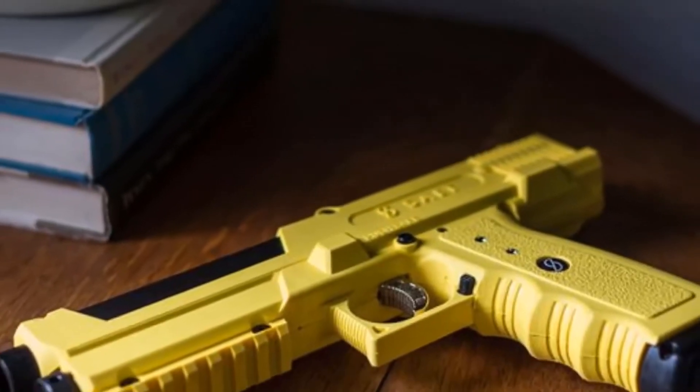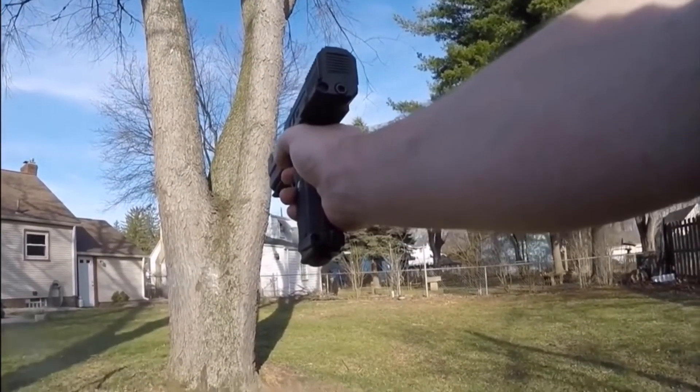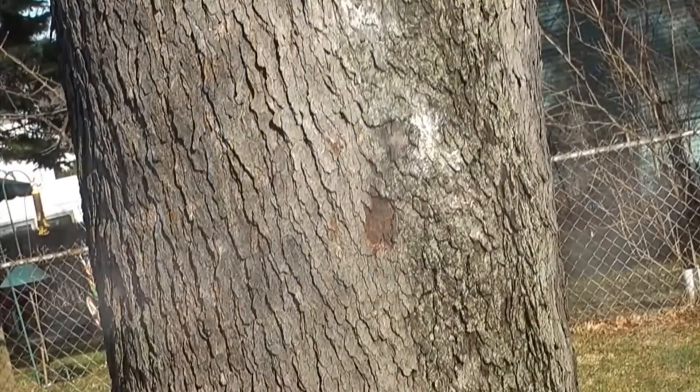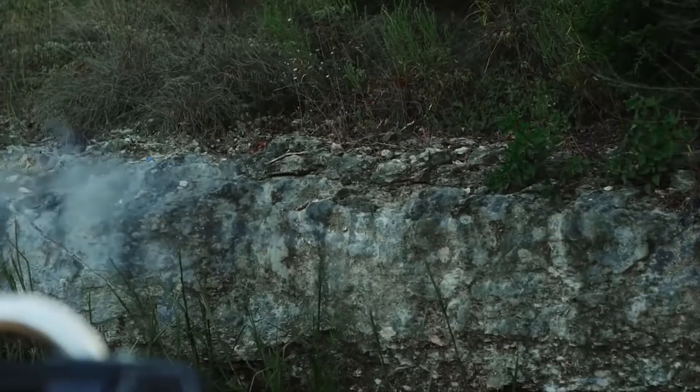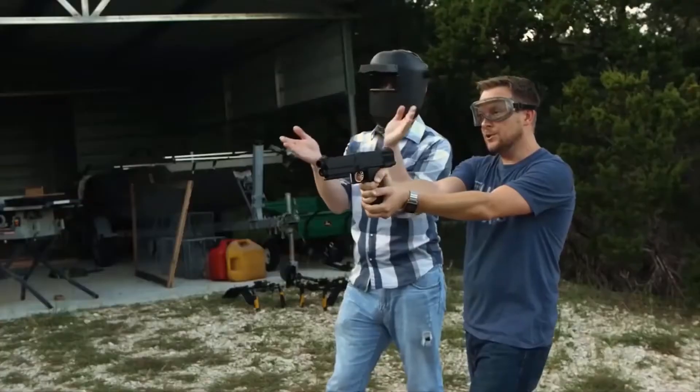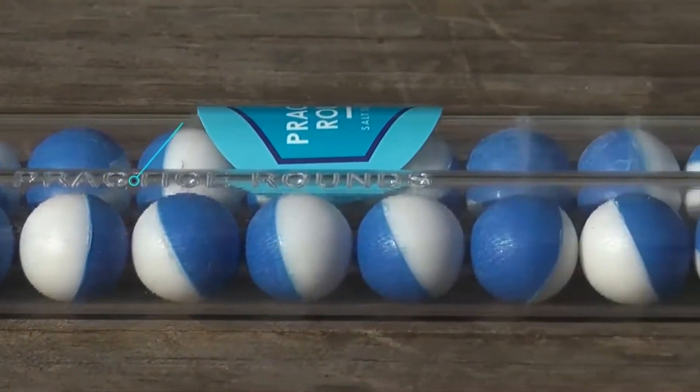When faced with an assailant, this device can prove to be more than a handful for shocking them and buying you a precious few seconds to make a run for it. This harmless gun produces minimal sound when you press its trigger. When fired, it lets out no bullets, but a tiny circular ball which contains a mixture of pepper spray and tear gas.